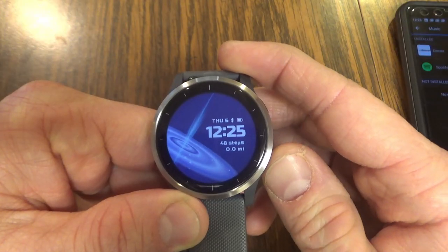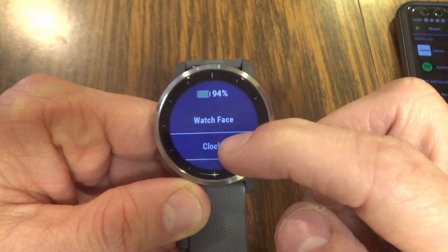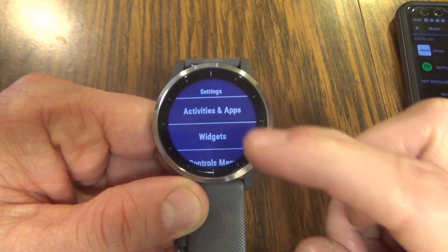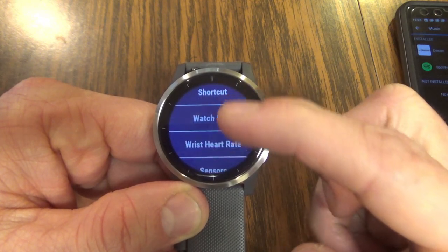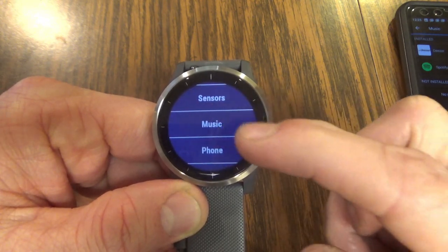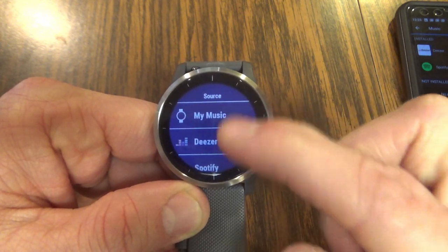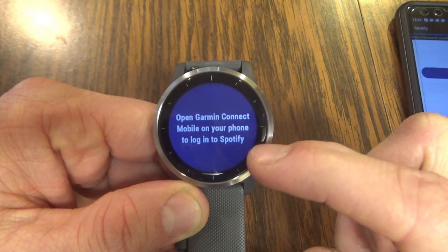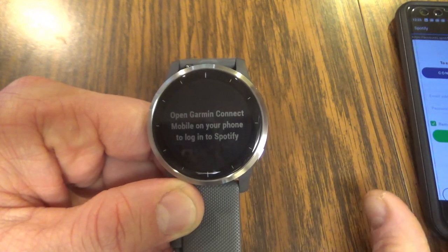From this point, I'm going to hold down the bottom right button, or the back button, which takes me into this menu. I can go down until I see the gear icon, which is going to take me into settings. Under settings, I want to go to the music setting and then music providers. Under music providers, I'm going to see Spotify. When I click that, it's going to tell me to go to the Garmin Connect mobile app.